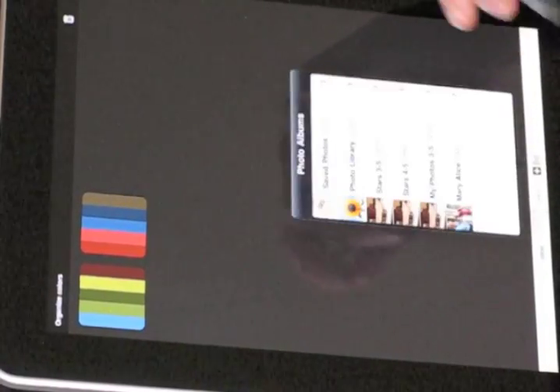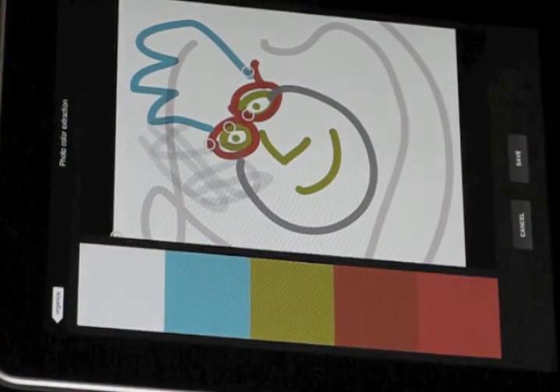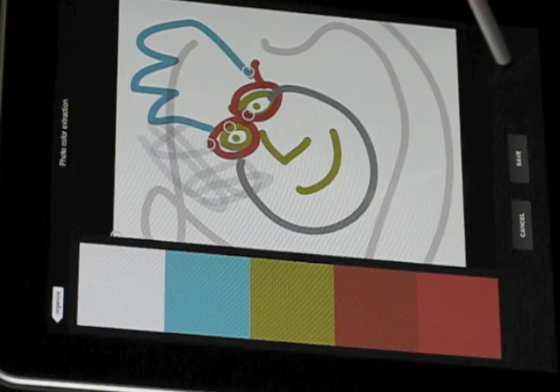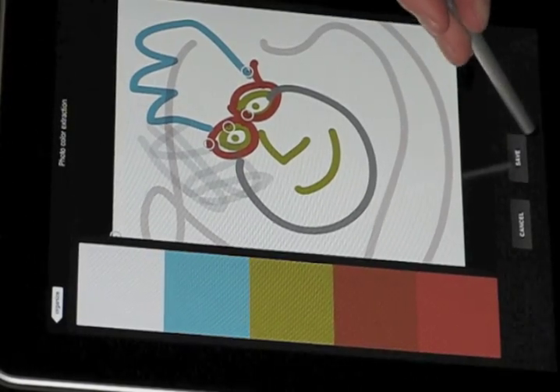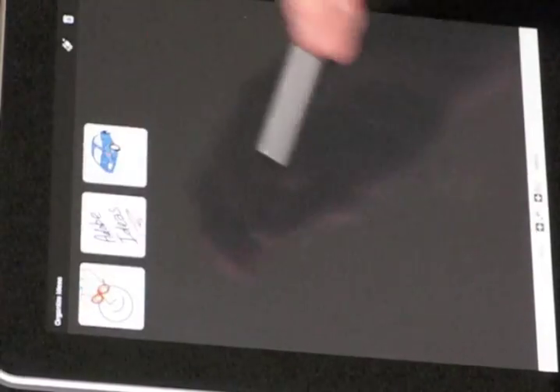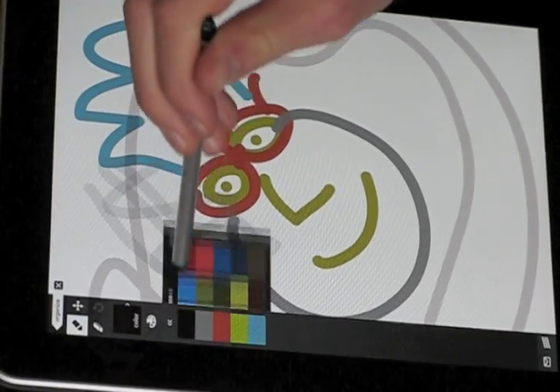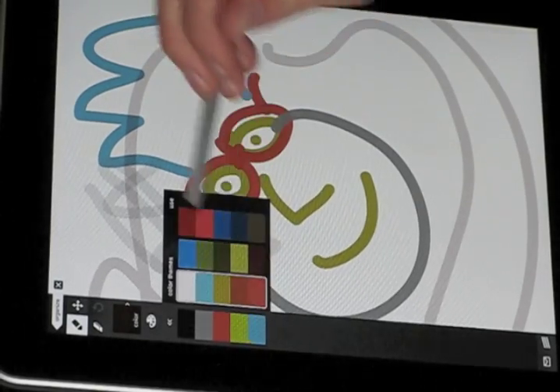You can also extract colors from a photo. There we extracted colors from the photo we just made of our drawing. You can choose from those colors.